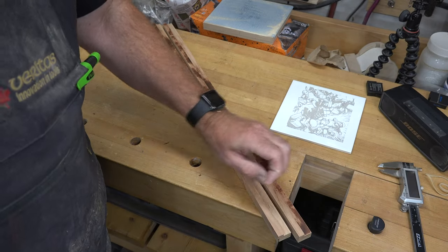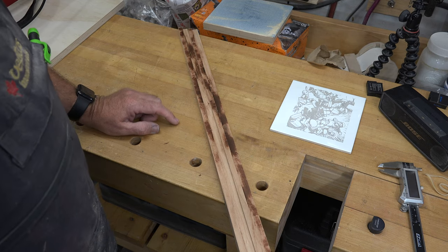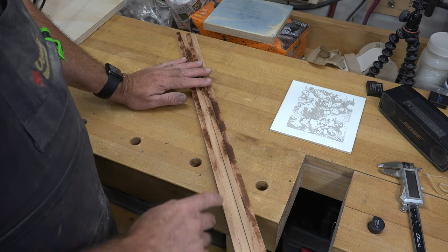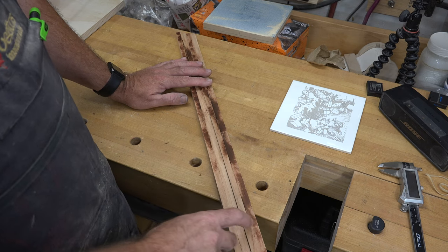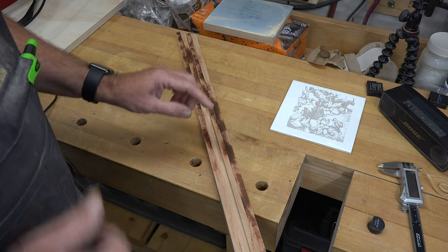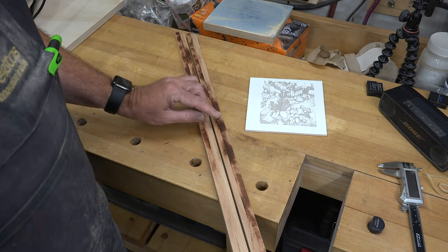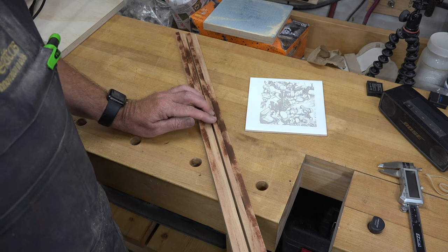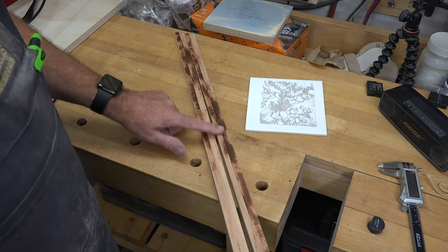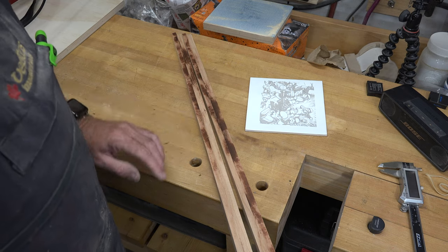My blade isn't the sharpest and cherry is one of the worst woods for burning when you're cutting it — that's okay, we can sand that off later. The burn marks underneath will be covered by the tile. After I cut the rabbet I tested it with my tile, and it didn't quite protrude above the wood as much as I wanted, so I had to run it through the table saw and take a little trim off the top surface to get the tile to recess just slightly below the ceramic.